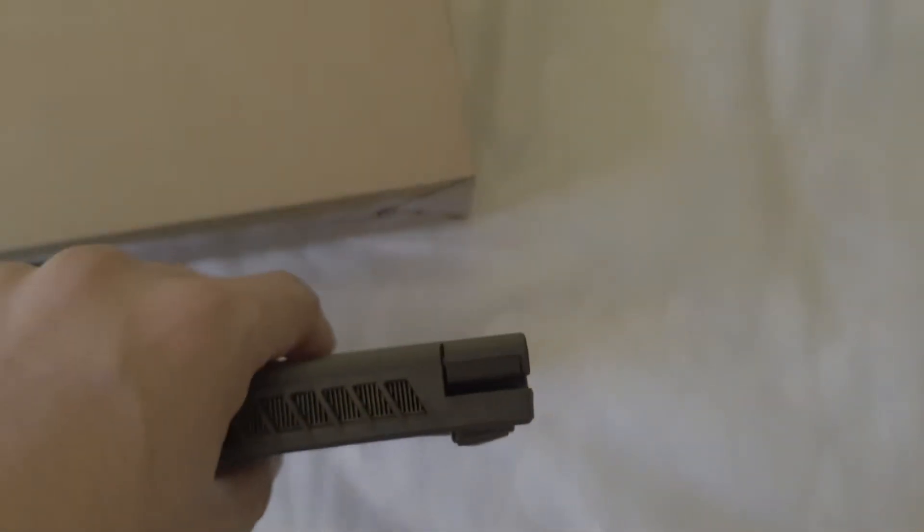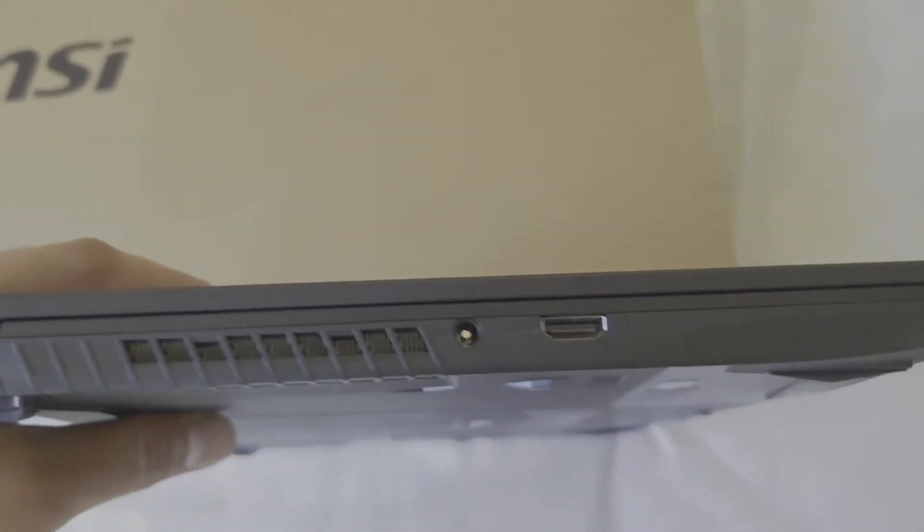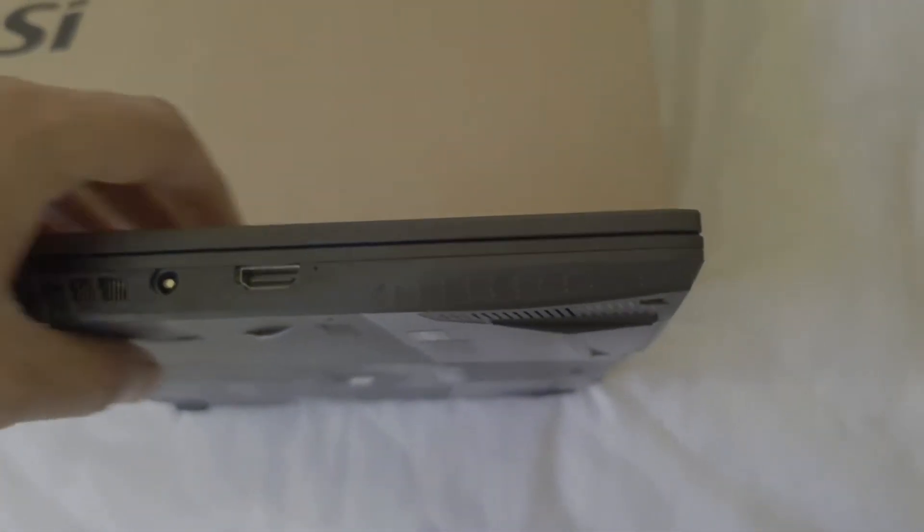As you can see, the laptop is very thin and it is also very light in weight — it just weighs 1.8 kg. At the bottom, we have lots of vents.